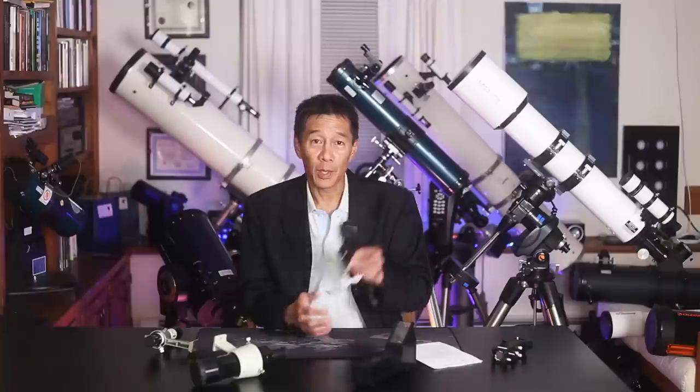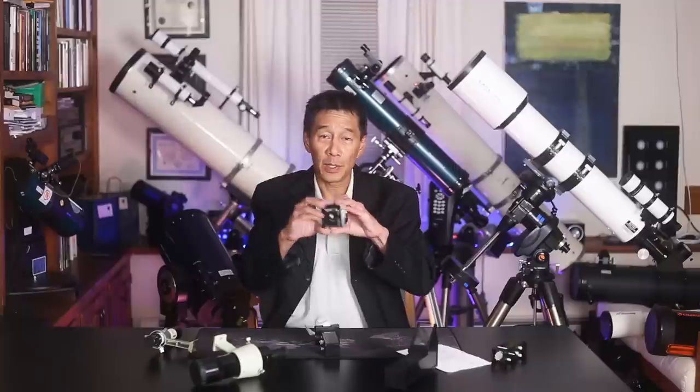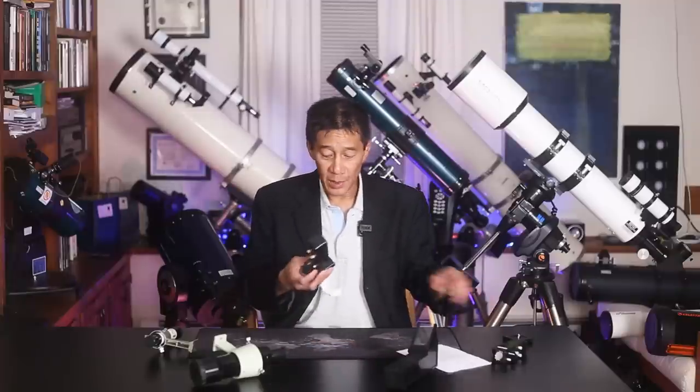Can you show the redneck finder again? I got a lot of mail about this. What I refer to as the redneck finder is a Rigel Quick Finder, which is sort of a competitor to the Telrad — I use these because they're lighter. I was buying one and putting it on every telescope I owned, getting one of these bases with adhesive and sticking it on the tube, or transferring them back and forth. Then I realized I was spending a lot of money on reflex sights.